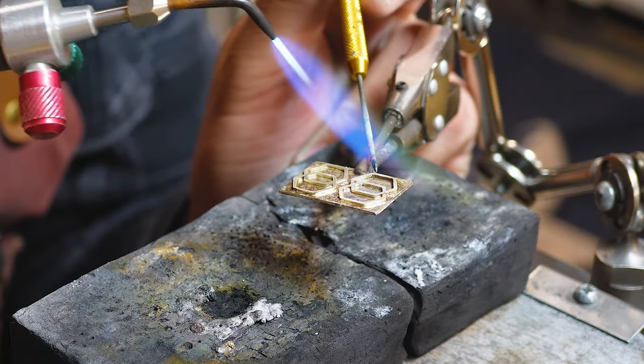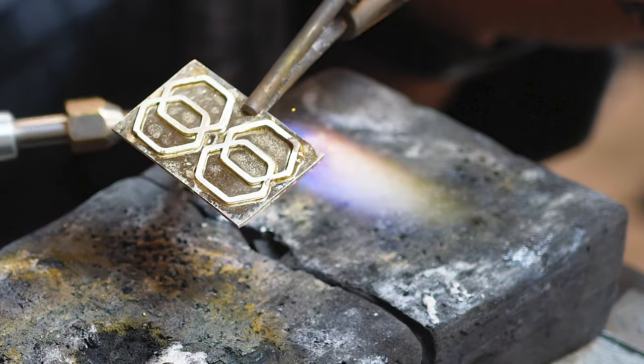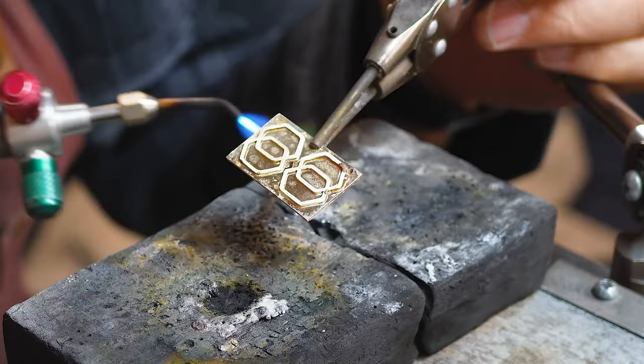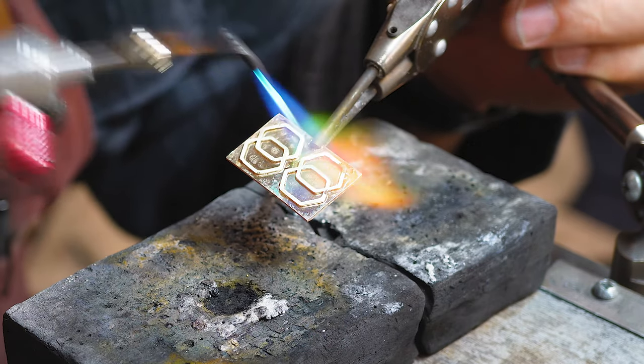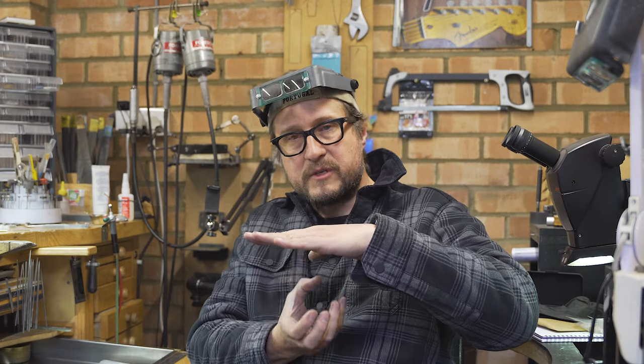I'm using the GRS third hand clamp solder station to elevate the entire item a little higher. I'm not soldering from the top because the heat would first heat up the thinner plate, and if you're working with solder it's going to want to jump on top of the thinner plate. The idea is to bring the heat in from the bottom, moving it around in such a way that it draws the solder down and underneath the top plate.